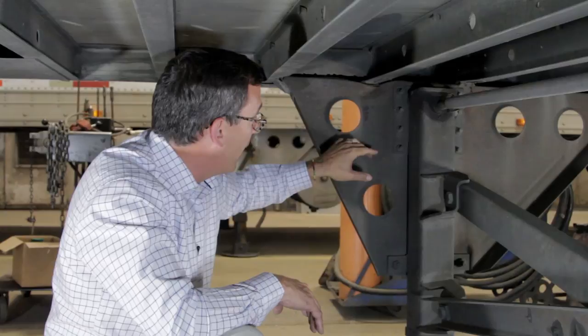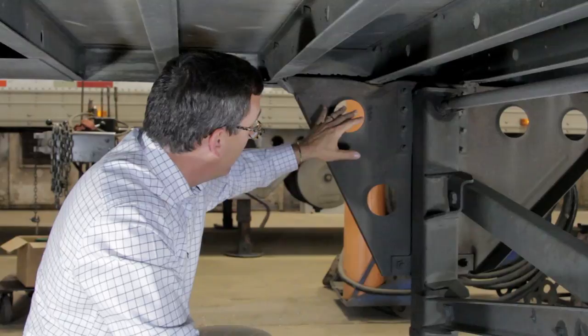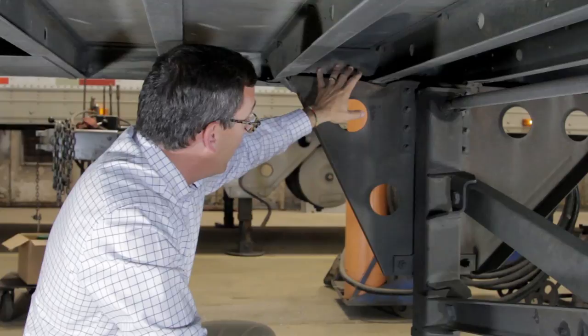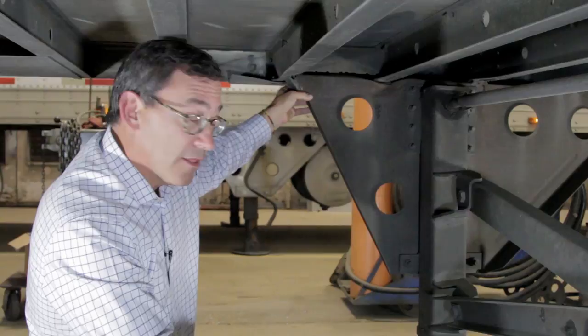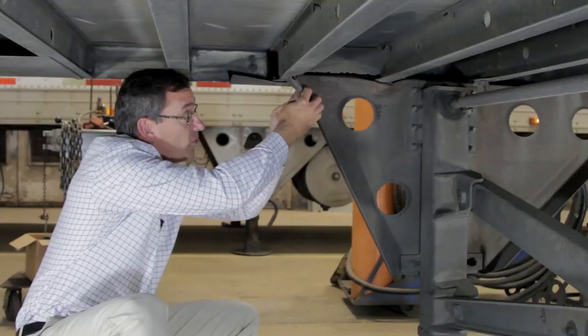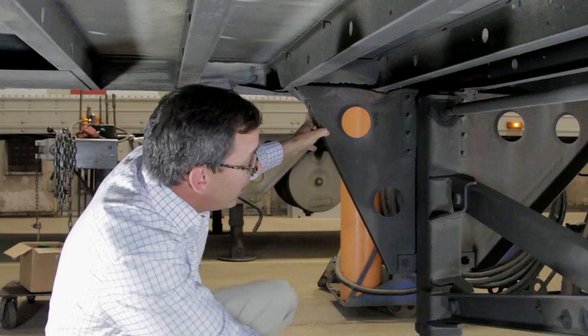it's not spreading the load properly into the crossbars. You can see that the top of the wing plate is bending right here, and also this weld at the front of the wing plate has cracked. The whole wing plate has cracked right at the weld and pulled away.